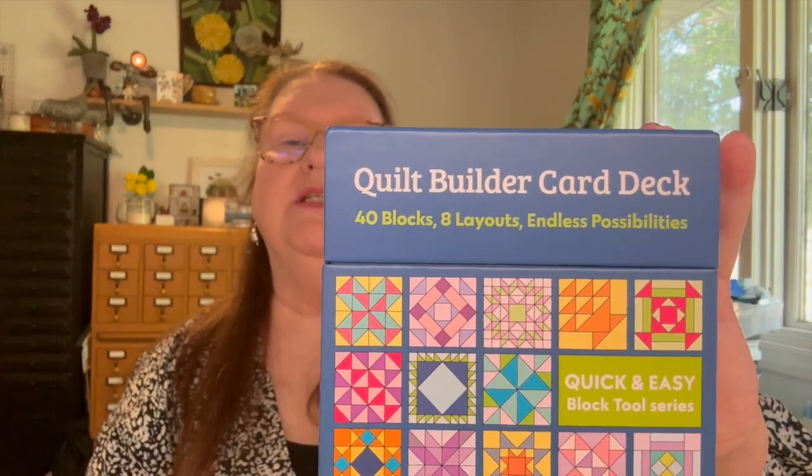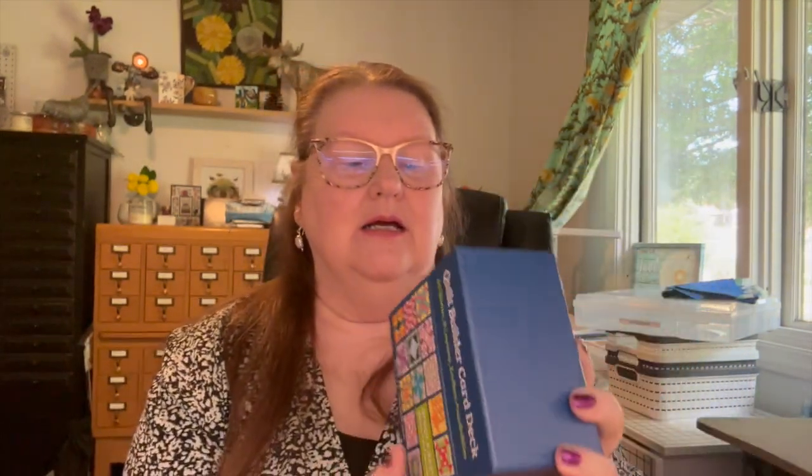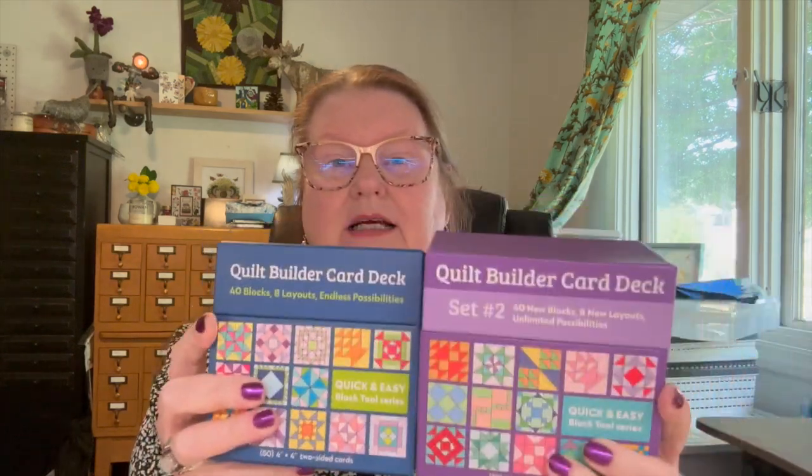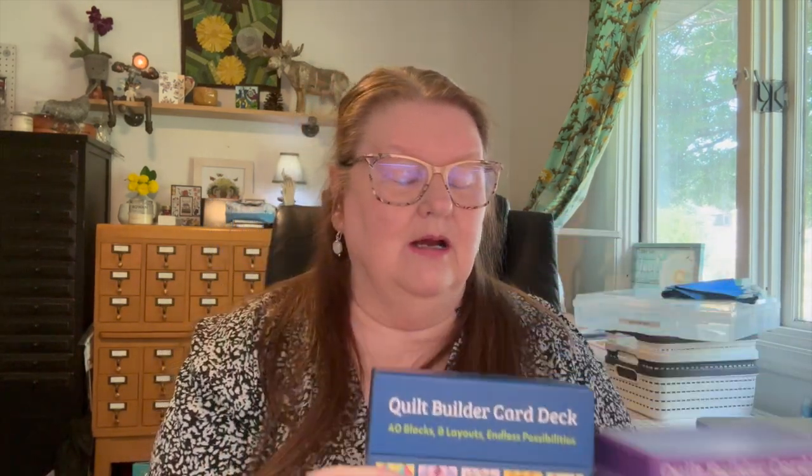Today we're going to do a little product review. I'm going to be reviewing this Quilt Builder Card Deck. I originally saw it on the Fabric Patch, but I didn't get my act together fast enough and by the time I went back they were sold out. So I went to Amazon and got this one.